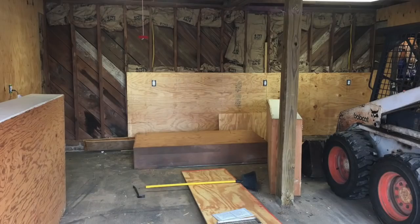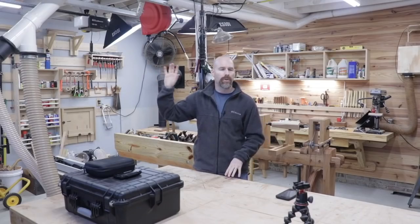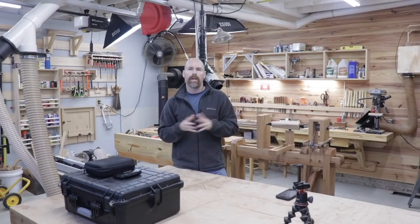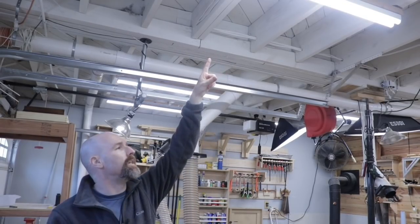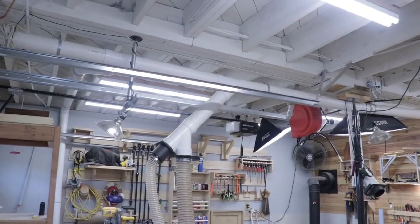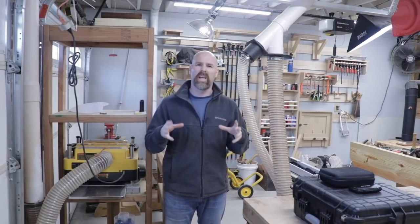It was just over two years ago when I actually tore down the walls to the studs, insulated the whole building, added new wiring to the building, and put in new lights. One of the most important improvements that I made was actually adding LED lights to the ceiling.